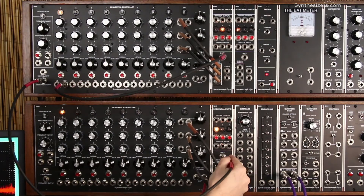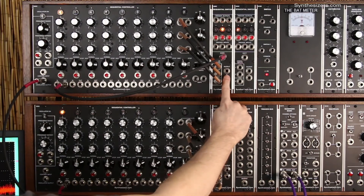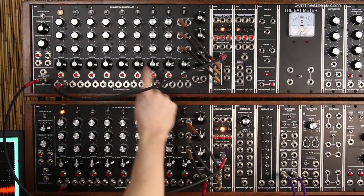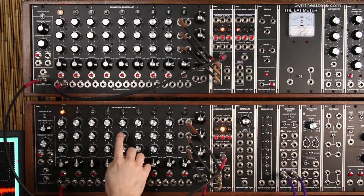We're going to shift it with the first stage also. Now we have an output here which is 24 steps from the first sequencer and an output here which is 24 steps from the second sequencer.